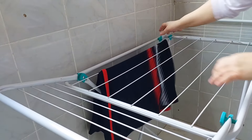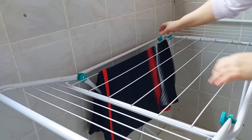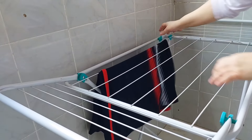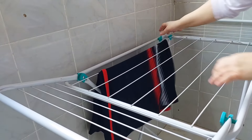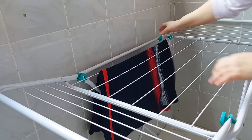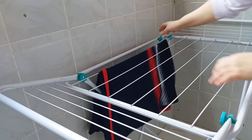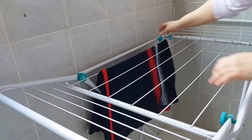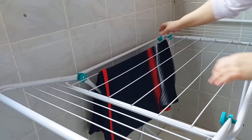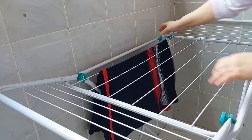Quando eu faço uma bisteca, eu costumo colocar água aos poucos até chegar no ponto que eu quero. Nesse caso, eu tô colocando um temperinho, e vou adicionando água, para que a bisteca fique totalmente deliciosa e não fique seca — vai ficar bem suculenta.